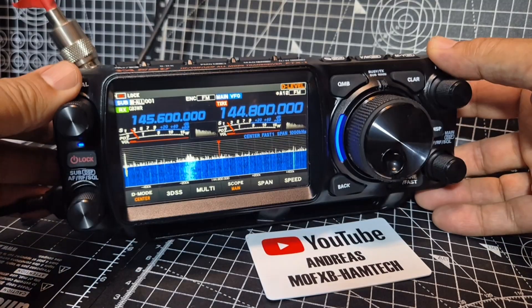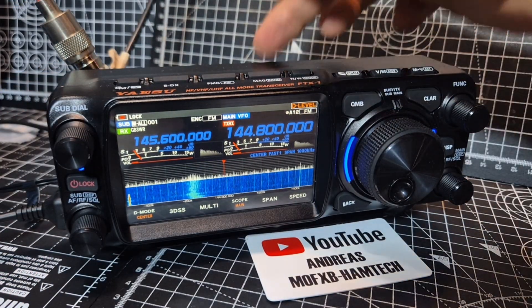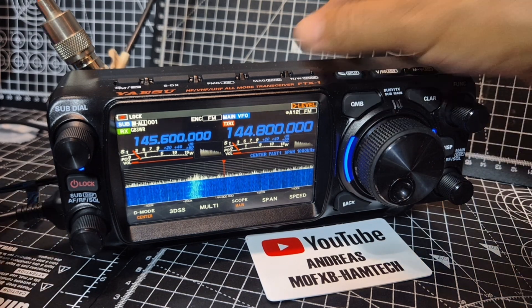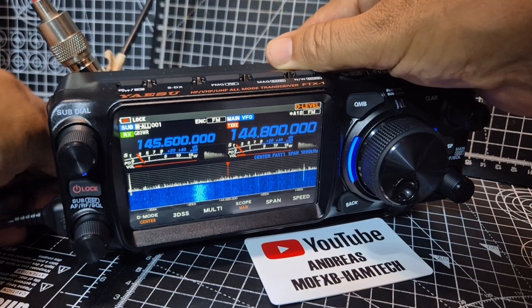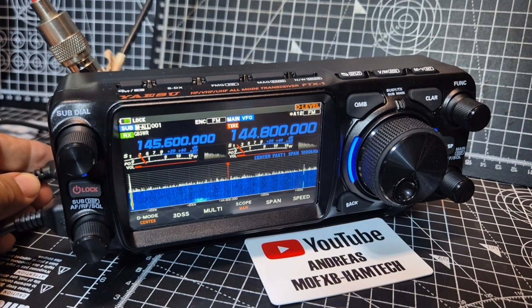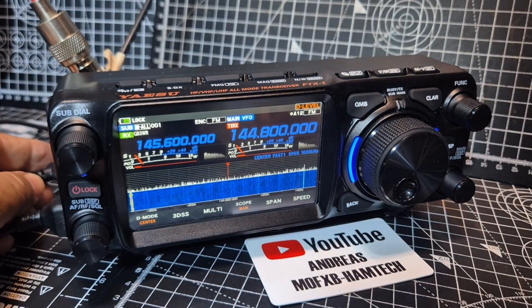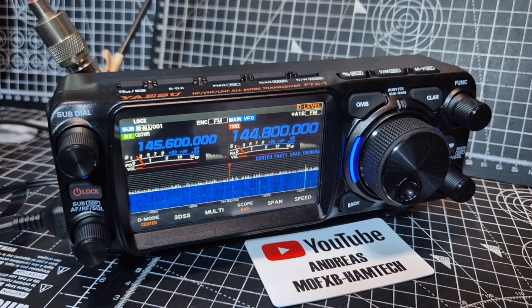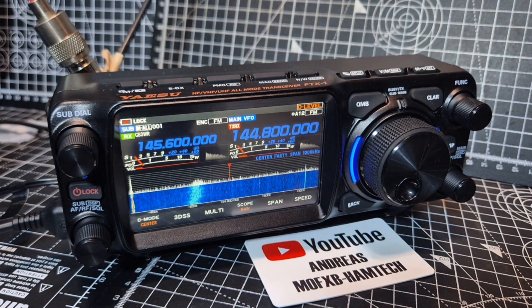M0FXB had a question about the Yaesu FTX1: does the DC connector charge the battery? And the answer is yes, it does. So I put a flat battery into my device and I will show you — if I just unplug the DC connector, give it a minute, you'll see that it's gone to two green bars and it was completely flat. It wouldn't even turn on before. So when you plug it in, I'm going to show you the rear connector — it goes into a little red zig-zag and it charges the battery.